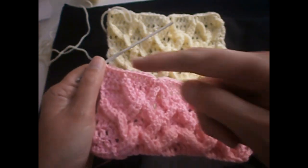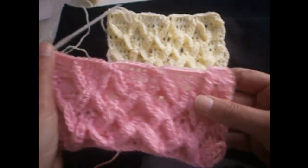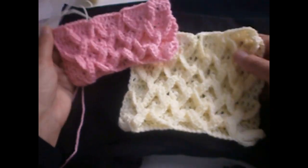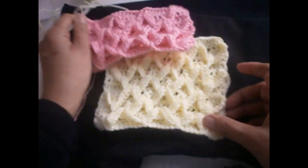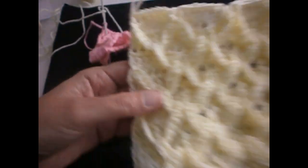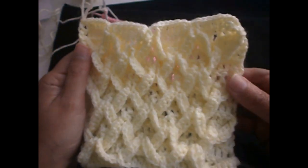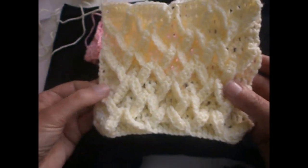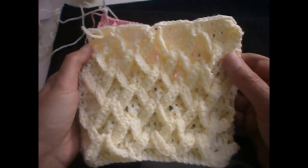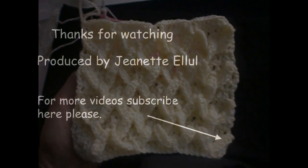Those are the rows that you have to repeat. Now we have to make a row of trebles, then you start again from the beginning. That is how you make this stitch — repeat always those rows that I showed you. As you've seen, it's not that difficult to make, and it's a very beautiful stitch. I hope that you found this video useful and that you can understand what I'm doing. I hope that you try it. Bye for now, thank you.